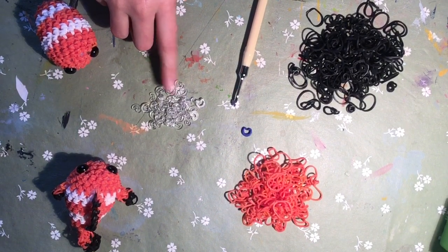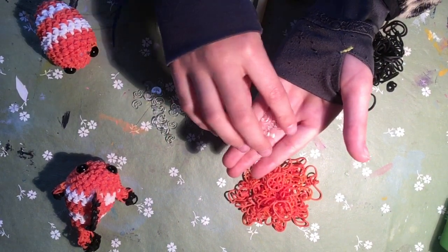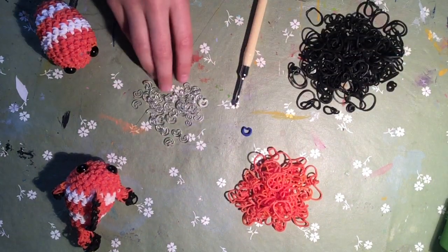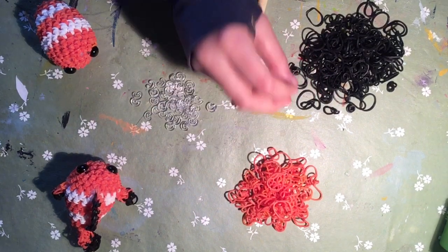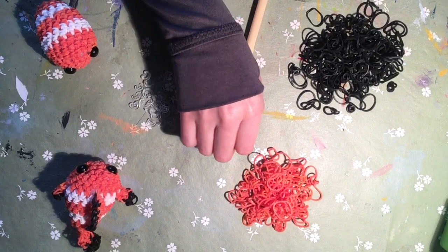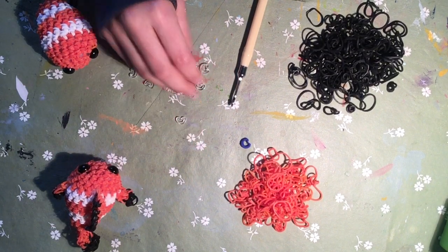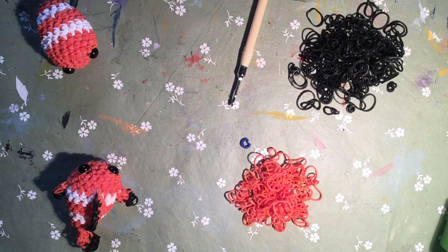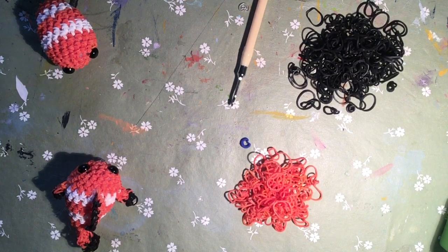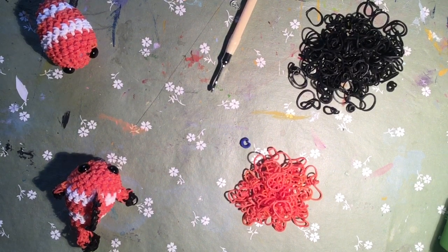You can buy C-clips separately from the bands, but you do get about 25 of them with a package of bands. I use the colored ones to mark my stitches because I can see them better rather than using the clear ones. I use the clear ones to attach body parts to the main body - it helps the bands that you use to attach them stay in. Anyway, let's start with the tail fin.